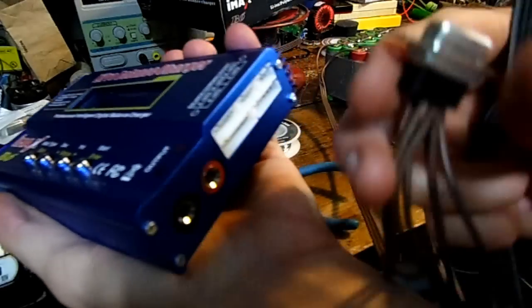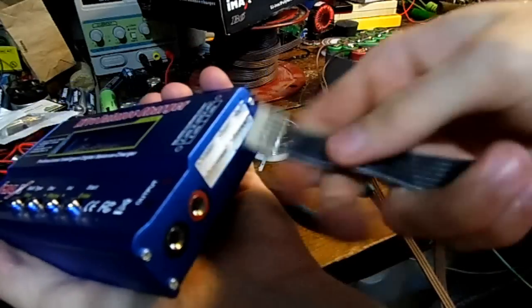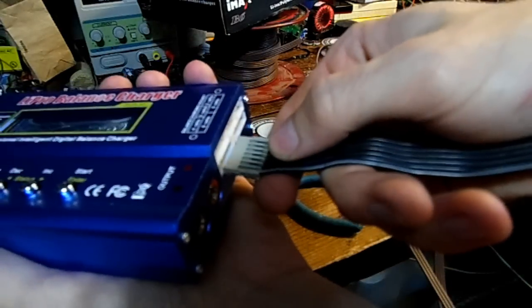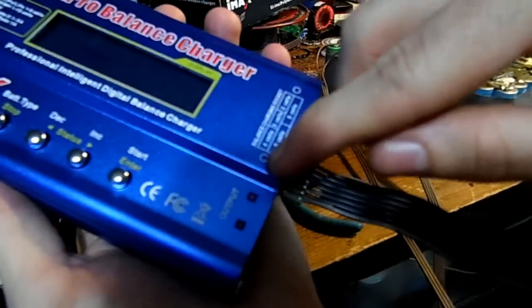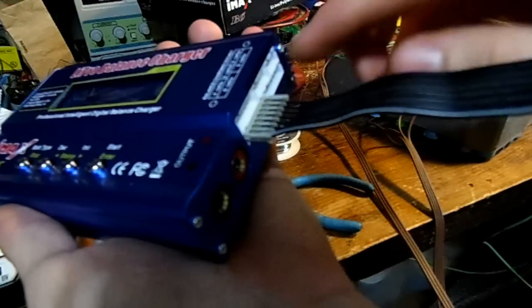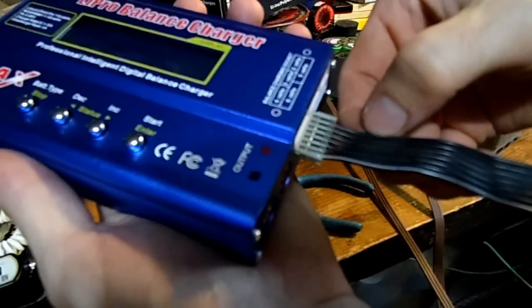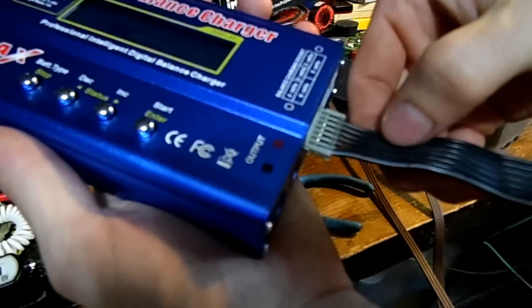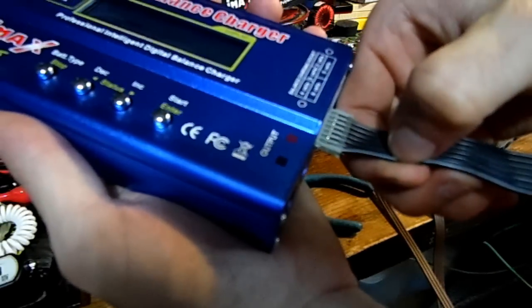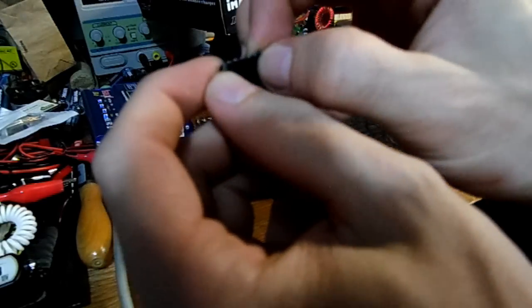Now here comes the tricky part, because I have to make sure I match the pin out on the battery charger with the pin out I already set on my balance lead. I'll put my power plug inside here, and on my charger there's a plus and a minus. I imagine this means all the wires go in the orientation of minus to plus from right to left — so this would be 0 volts, 4, 8, 12, 16, 20, 24 volts. So this is plus and this is negative.